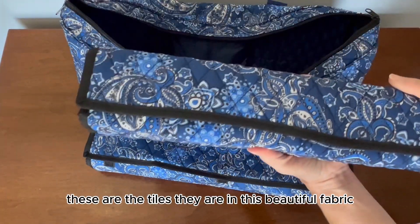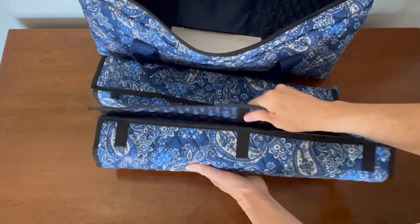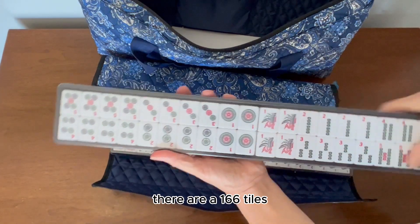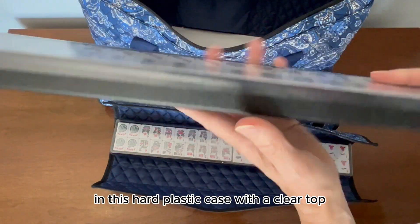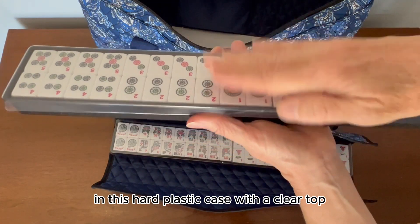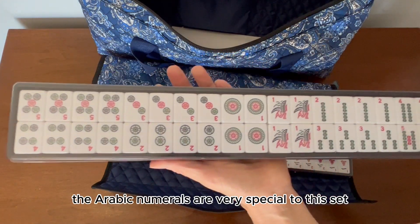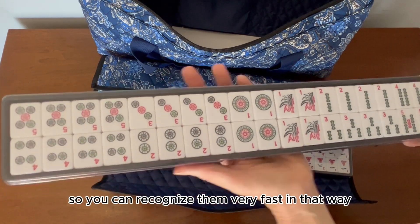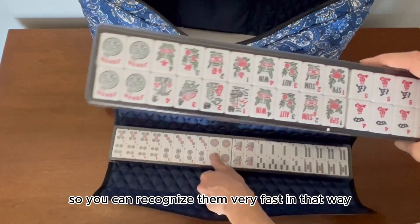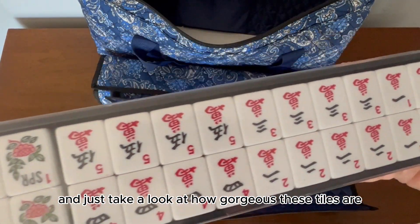These are the tiles. They are in this beautiful fabric. There are 166 tiles and you can see that they are very well protected in this hard plastic case with a clear top. The Arabic numerals are very special to this set because most American sets don't have Arabic numerals on them, so you can recognize them very fast. Just take a look at how gorgeous these tiles are.